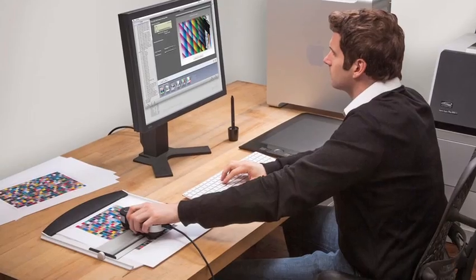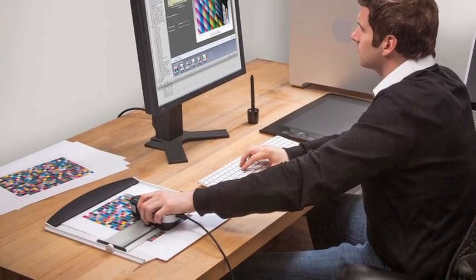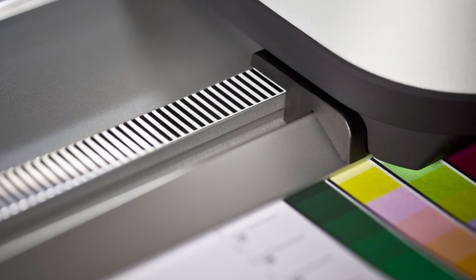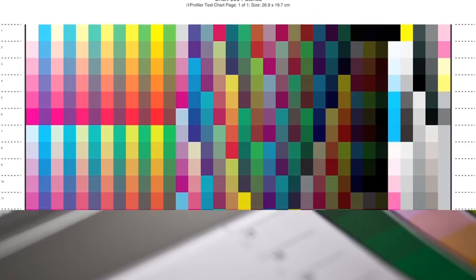i1 Pro 2 brings a new level of accuracy. Virtually error-free scanning and a new positioning detection sensor allows you to read at your own pace. Changes in speed or even stopping won't disrupt the process. Measure smaller patches, down to 7 millimeters, to fit more patches per chart. Use smaller process control wedges and gain more data points per sheet.